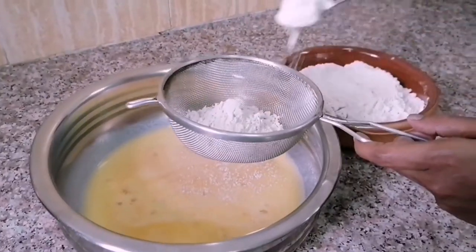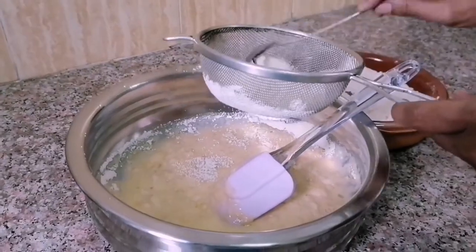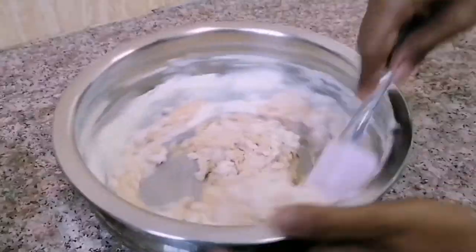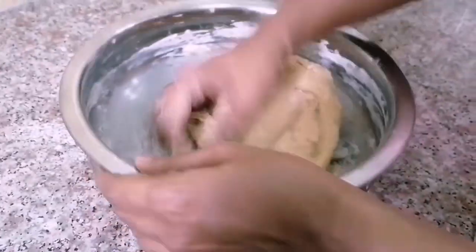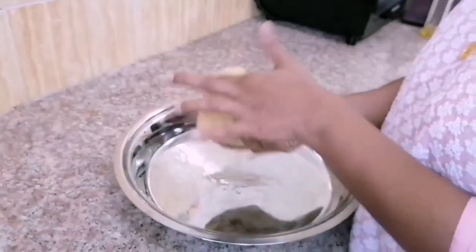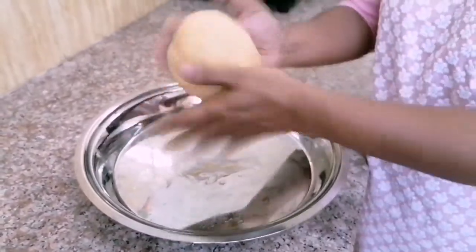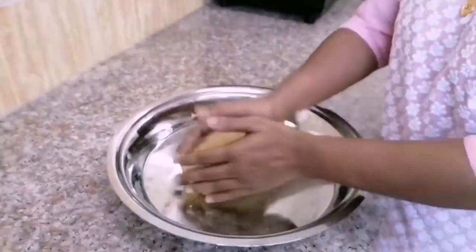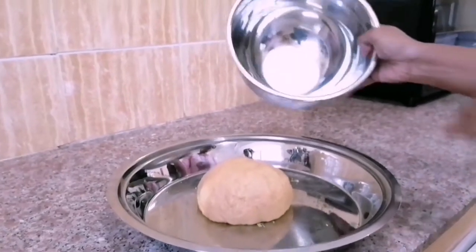Sift wheat flour little by little into the wet mix through a sieve and combine gently. Make a dough and knead well for a couple of minutes until it becomes non-sticky to your hands. A soft dough is ready. Cover with a container or a clean moist cloth and let the dough rest for an hour for fermentation.